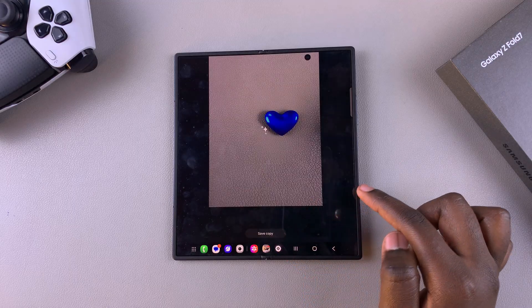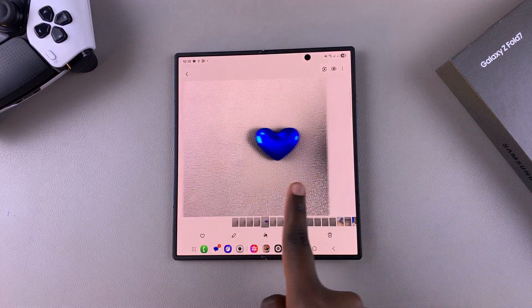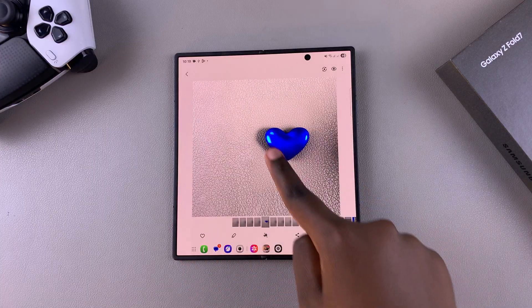Select Got It, and you'll notice that you now have the original image as well as your newly edited image with a sketch added to it.